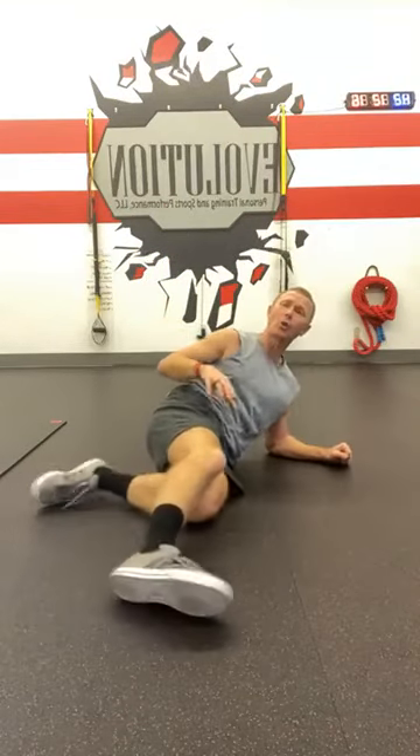Today I'll show you a quick way to ramp up the intensity of core oblique work. You've probably seen some dips or core pillar oblique holds — I'll show you one way to ramp it up, give you a modification, the easier version first, and then a more advanced version second. Really simple to do.